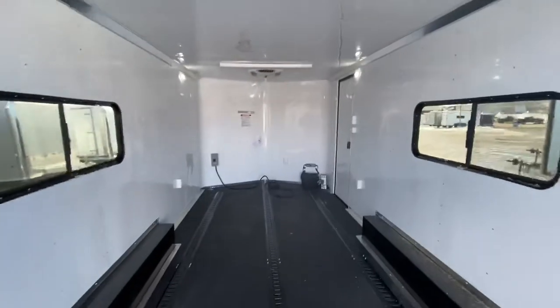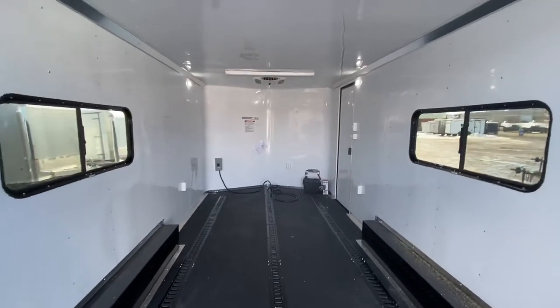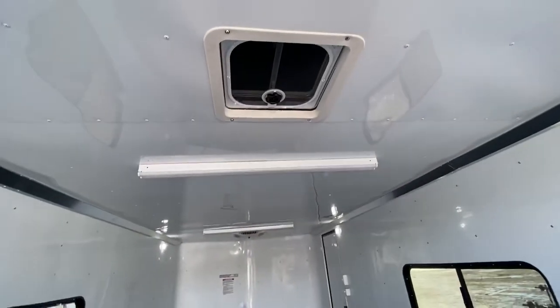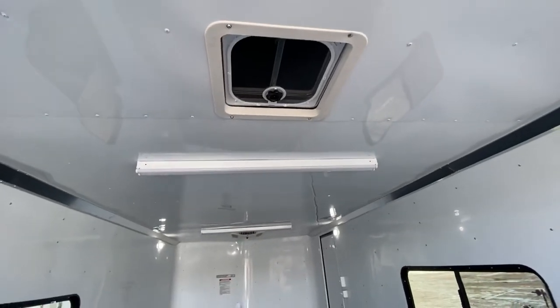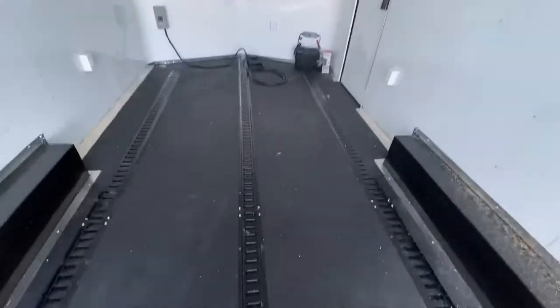There are a couple of windows — tinted and lockable with screens — giving you good versatility. You've also got a MaxxAir roof vent in the back for additional ventilation. Light switches and everything are conveniently located right here next to your side door.